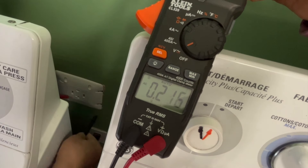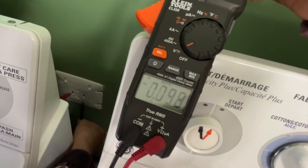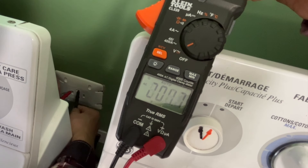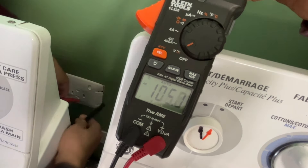For any appliance repair, the first thing I check is the voltage. For a dryer, you need to check the line voltage — it's 240. And the line to the neutral is 120. If it's not, you need to check your service panel to check the circuit breaker or fuse.